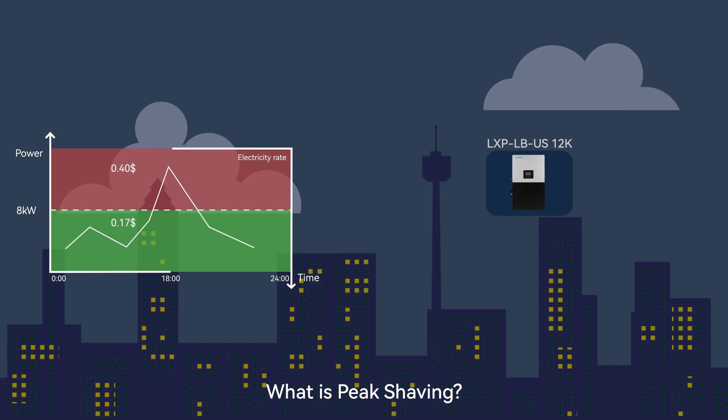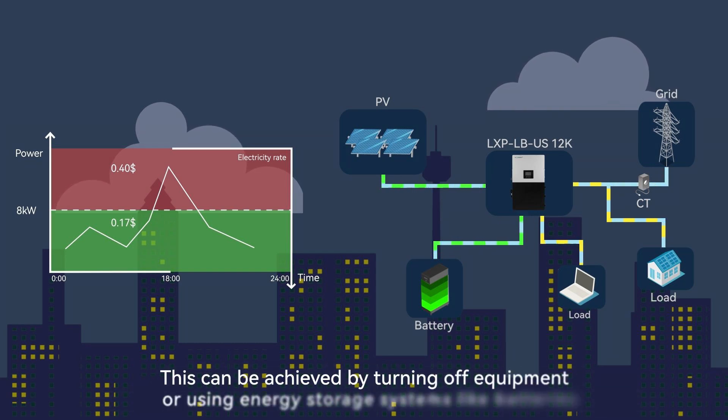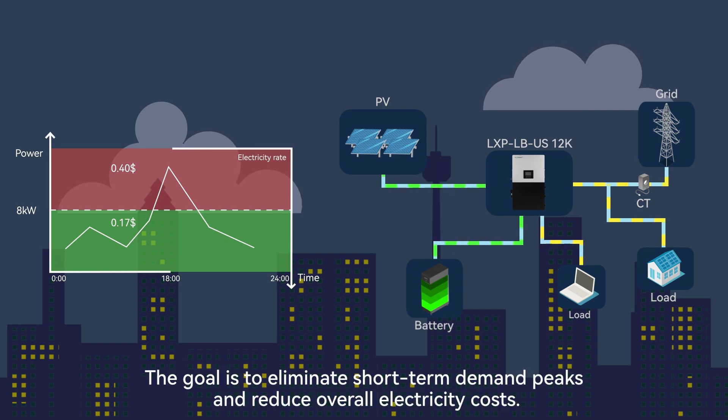What is peak shaving? Peak shaving is a strategy to avoid peak demand charges by quickly reducing load during high-demand periods. This can be achieved by turning off equipment or using energy storage systems like batteries. The goal is to eliminate short-term demand peaks and reduce overall electricity costs.